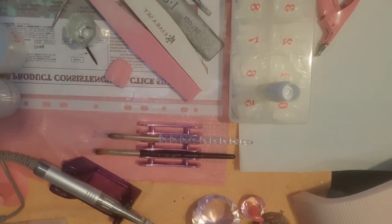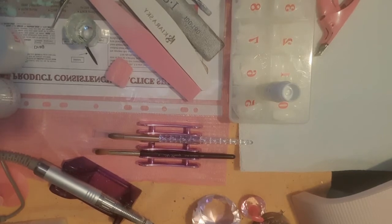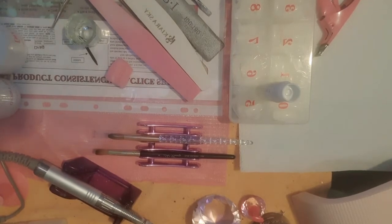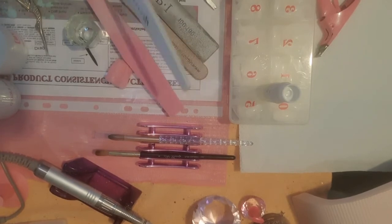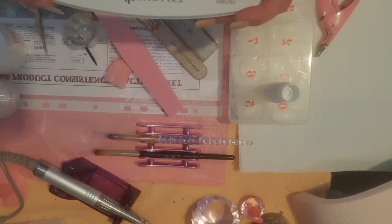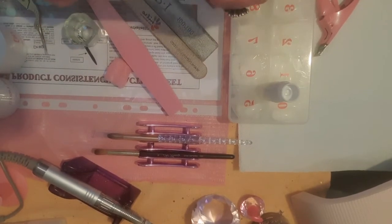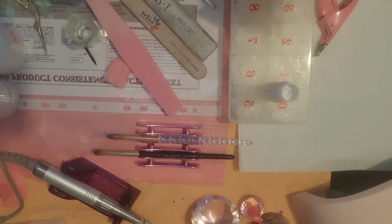The next most important thing is a file. Now yes, there are amazing, beautiful, fancy electric files out there, but as a beginner you don't really need that. You don't need expensive ones costing thousands of dollars. Because you need a very coarse file — usually 100 grit or 80 grit — so you can shape your tips and file the acrylic down into shape once you have applied it.